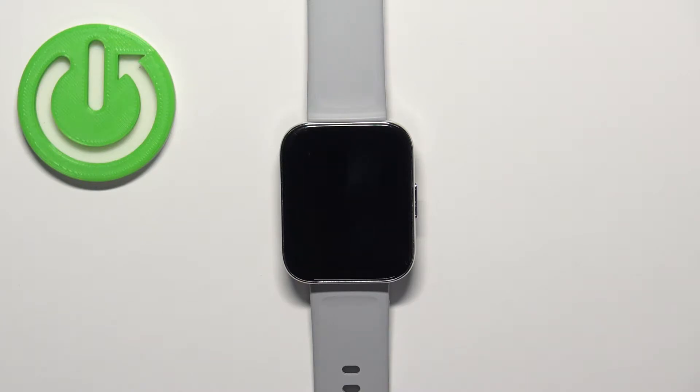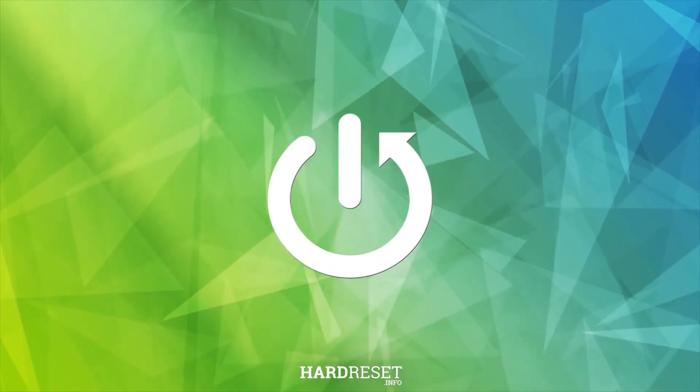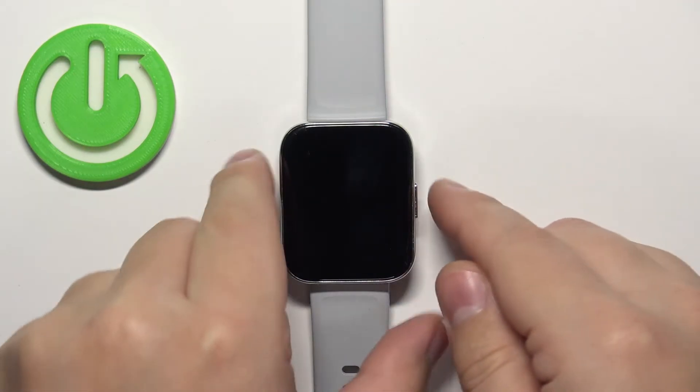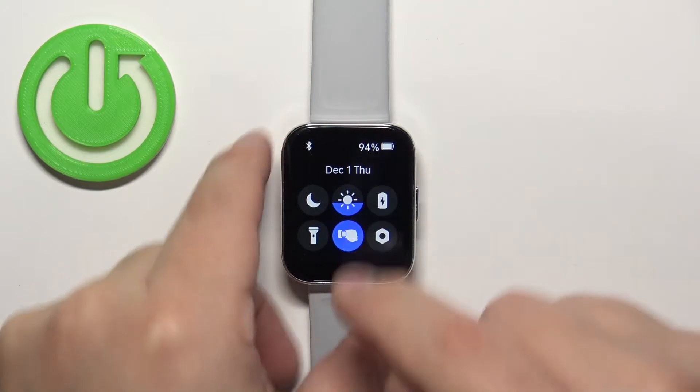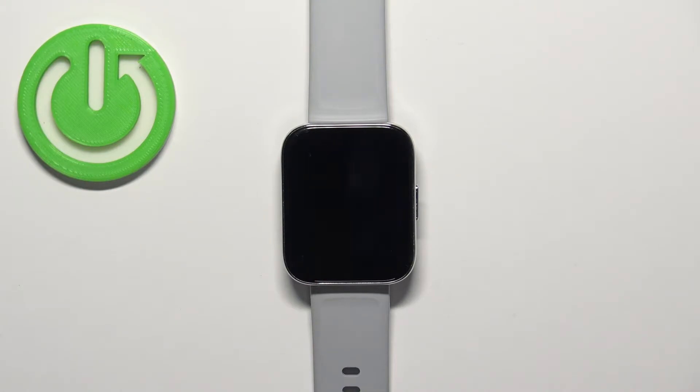Welcome. In front of me I have the Realme Watch Free and I'm going to show you how to factory reset this device using the system settings on the watch. Before we start, make sure that the battery level on your watch is at least above 30%, because if the battery dies during the resetting process it might damage your device.